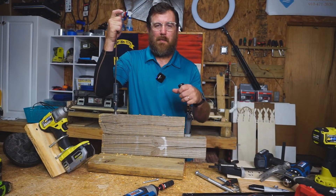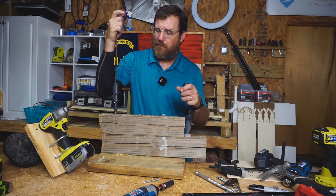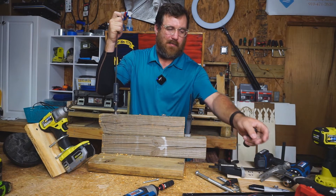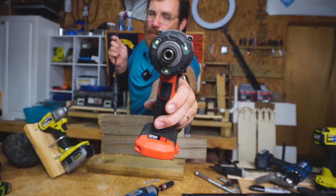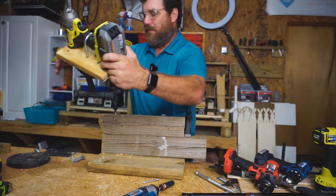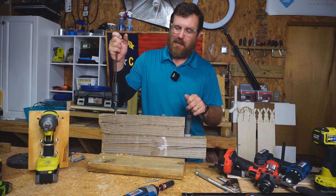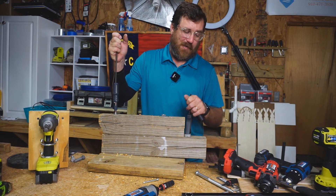It seems like both of these impact drivers are pretty evenly matched. The Ryobi is a little bit lighter and seems a little easier to handle ergonomically, which is a nice advantage. The Bauer has a much better light on the front — it has a tri-beam style light, which is really nice and much better than lights placed at the base of the drill. Overall they're pretty evenly matched, but if I had to pick one, I'd probably go with the Ryobi just because it's a little more comfortable to use. It's a pretty tight race.